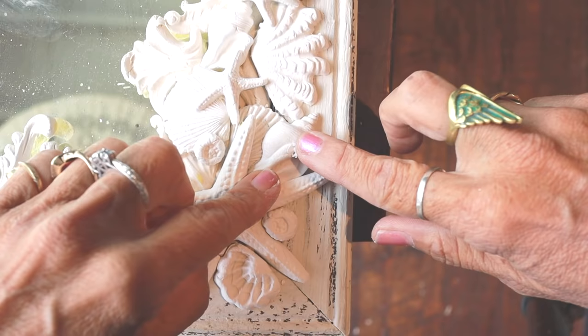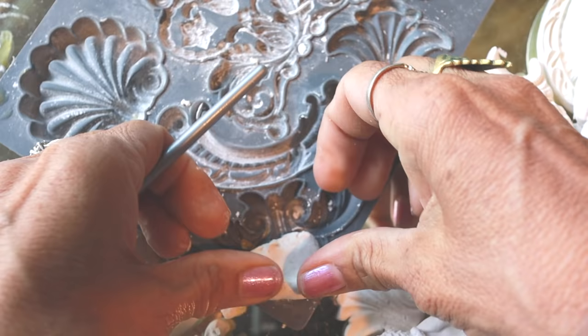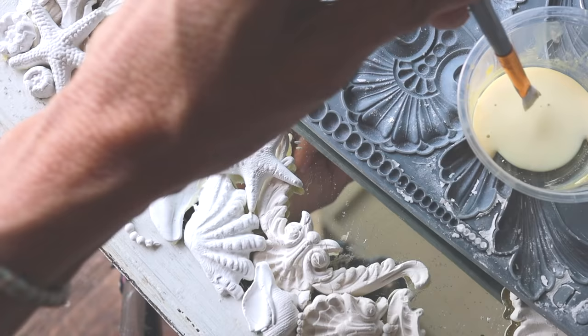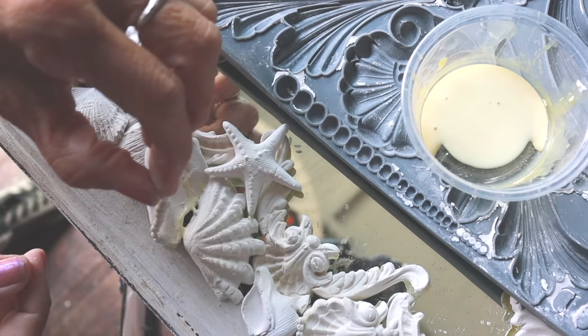I used two packs of clay for this, starting with the largest molds and working my way down. I also used the acanthus scroll and the classic elements to create the scallops and variety. Look for small detail molds to fill in the crevices.